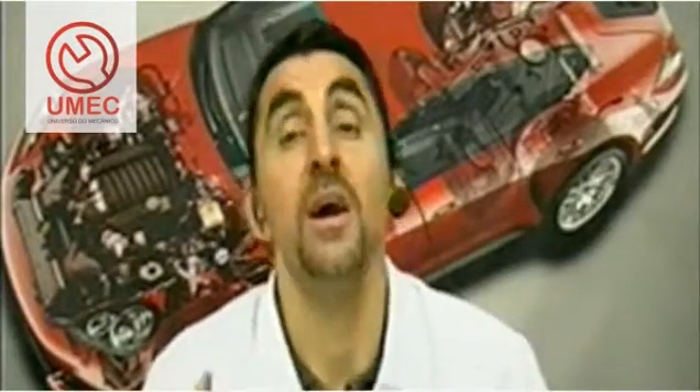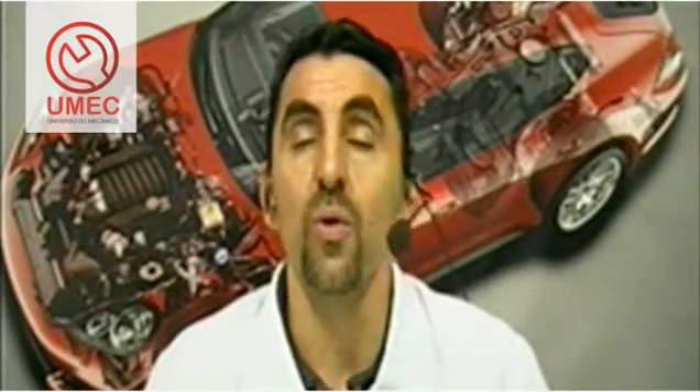A communication channel with all of you, our students from all over Brazil. The class is recorded — you watch it, rewatch it, attend live, participate, ask questions — a whole context of information for you, student, friend, UMEC repairman.